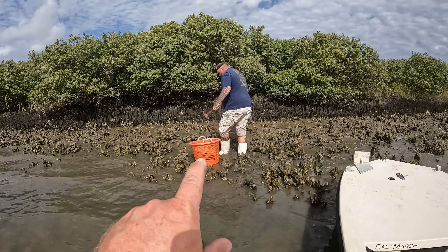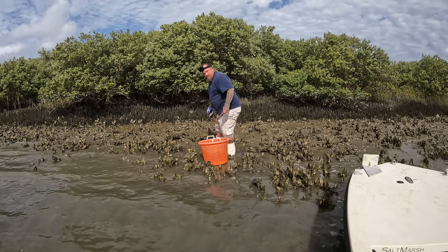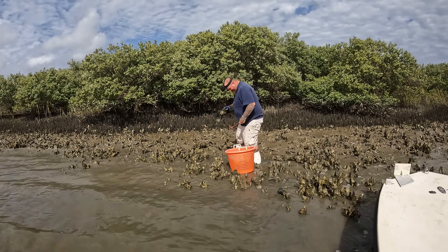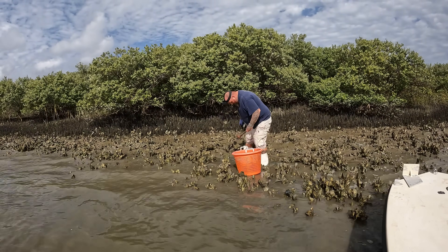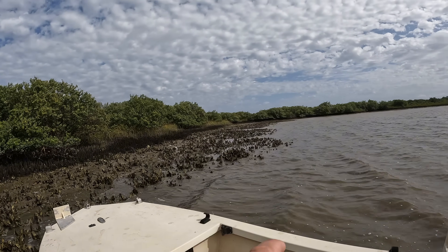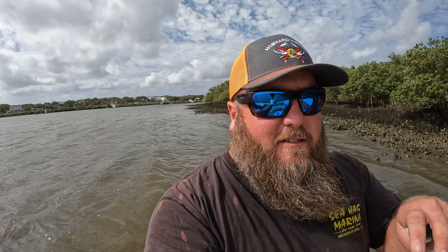Another key piece of equipment: some nice rubber boots — you see Mike with those. They call them Salerno slippers, Mayport Nikes, or fish boots depending on where you're from. We are here on a negative tide, so a little bit lower than normal. These oysters are normally under water. I like to get them down towards the water's edge, and we actually have a full hour until the actual low tide.